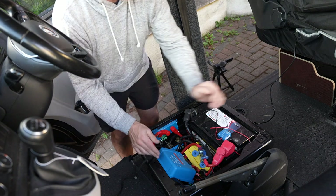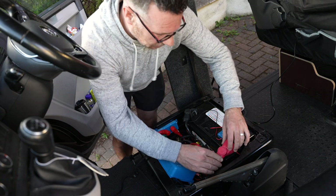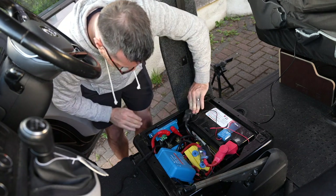There we go. Now I've got full access to the seat. Just making sure that my battery terminals are covered, which they are.